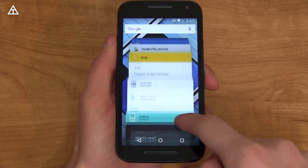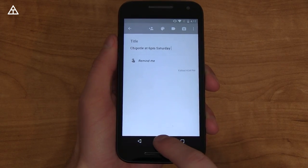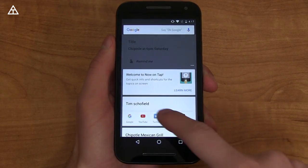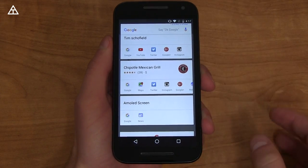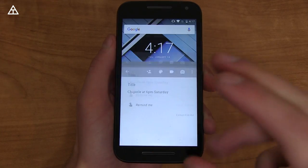Android Marshmallow brings Now on Tap. I do have a full demonstration — I'll link to that in the description. If I press and hold on the home button, instead of taking you to Google Now, it's going to scan the screen. You'll see that it's found my name within the display, AMOLED screen, and Chipotle — which was text on the display. You'll see you could go to their Google Maps, Instagram, Twitter, all of that good stuff.